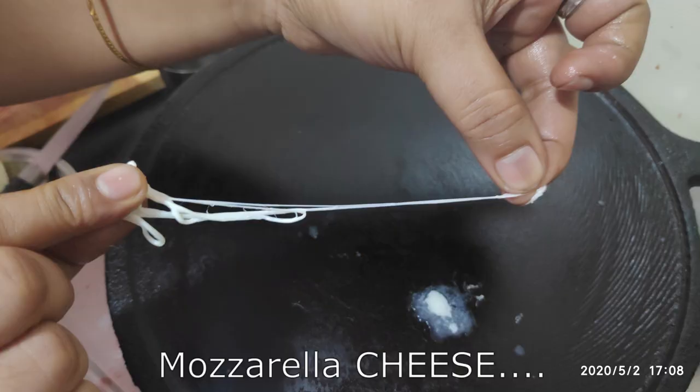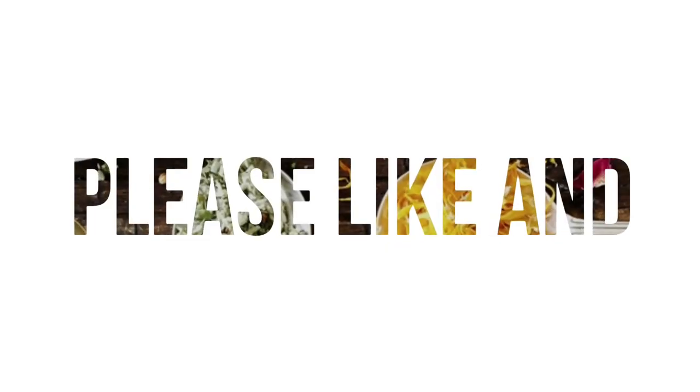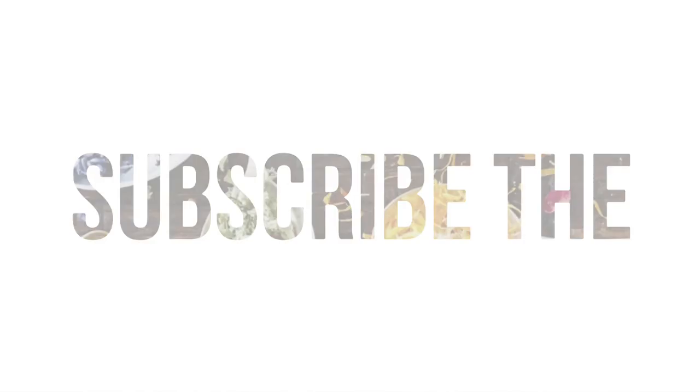If you like this video, please like, share, and subscribe, and press the bell button. Please comment on this video, friends. Thank you!